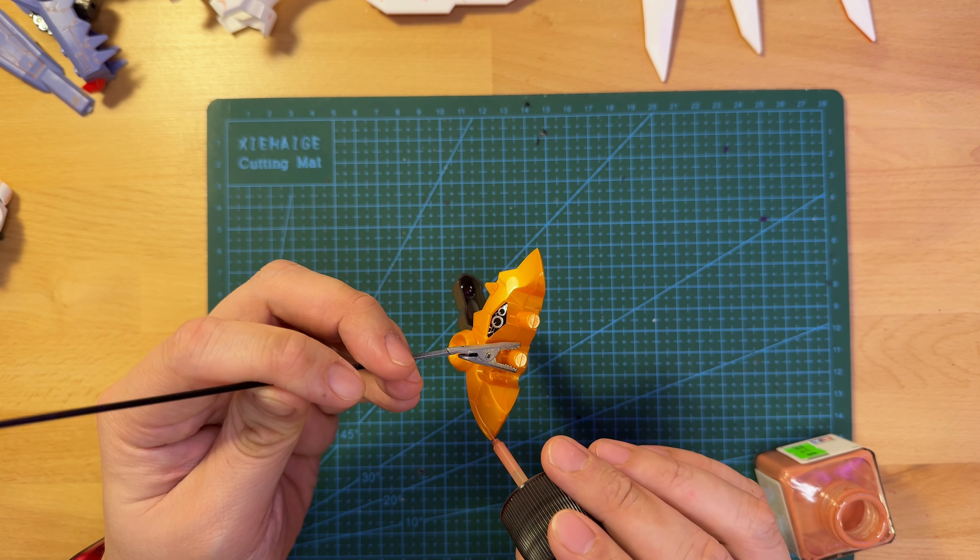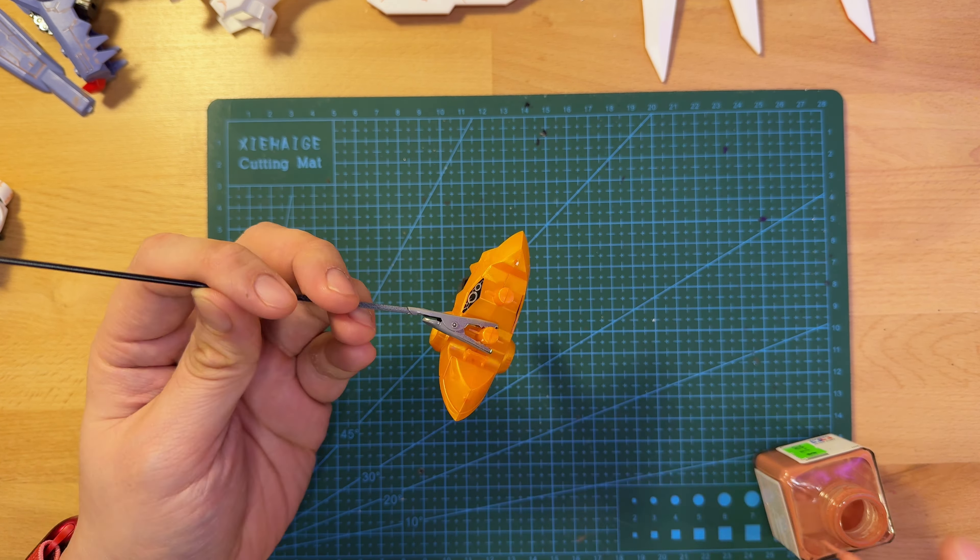Now that we're finishing up here, it's time for cleanup. And now that that's over with, time to put on some finishing touches by supergluing some of the pieces that might easily fall off.